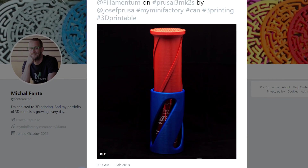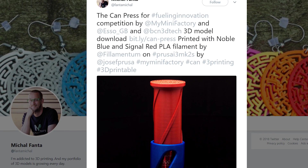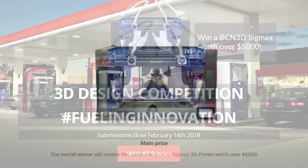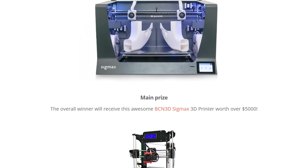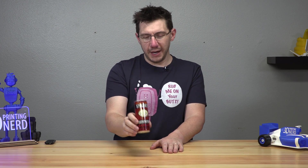While browsing Twitter not that long ago, I saw that MyMiniFactory had retweeted someone by the name of Michael Fanta. Michael Fanta created something called the Can Press for the Esso MyMiniFactory competition, hashtag fueling innovation. The winners of this contest can win a BCN3D Sigmax 3D printer, which is just incredible. I was intrigued because I like things that come in cans and I like crushing cans when I'm done. This Stewie's Domination Serum is a 250 milliliter can, which is exactly what the Can Press is built for.